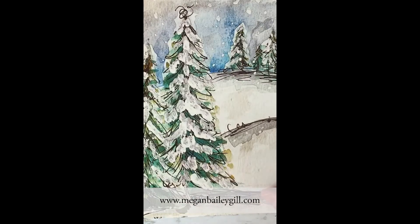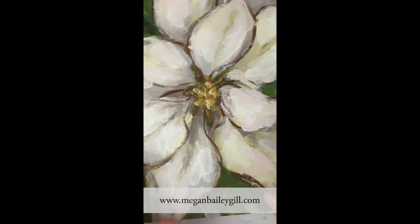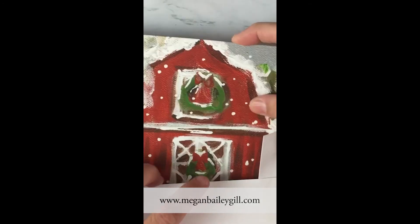Lastly, I have my first Christmas card collection of 12 of my favorite previous Christmas paintings for $24 with envelopes. They're 5x7, so you can frame them if you want, or they're also left blank so you can tell your loved ones all that you did during the famous 2020, or you can add your own sayings with stamps to personalize it. You can also enter a giveaway now through November 30th. Go to MeganBaileyGill.com to enter.